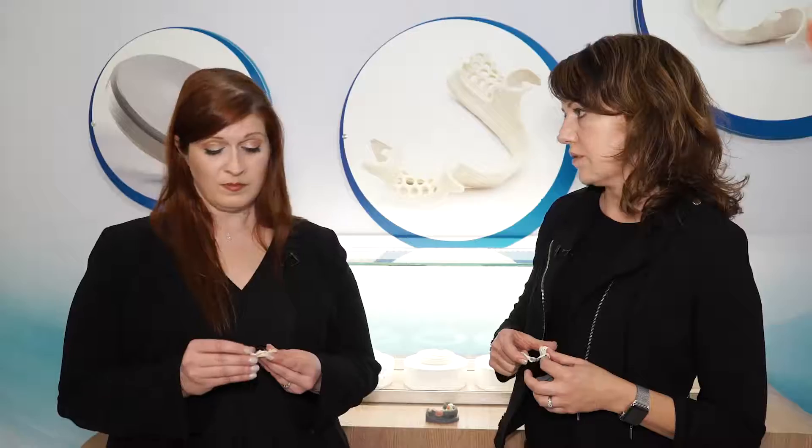As a prosthodontist, I get a little concerned about not being able to have rest seats on my RPD frameworks, especially in removable partial dentures that are metal-free. I can see that there are rests here. The properties of this material really enable you to do things on the design side that typically aren't available for polymers. Rests are one of the most important pieces of that, so you can really have a tooth-borne partial as opposed to a tissue-borne partial. That's excellent because we know that will positively impact periodontal health.